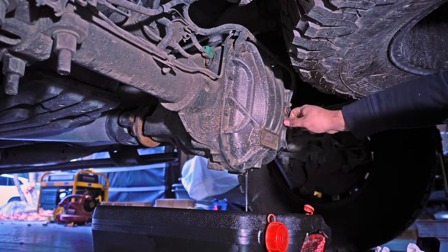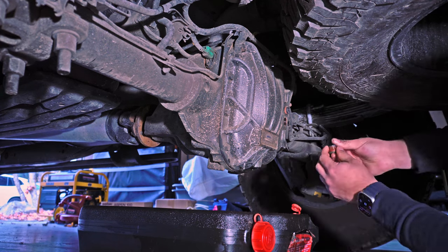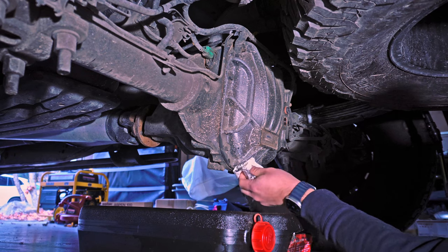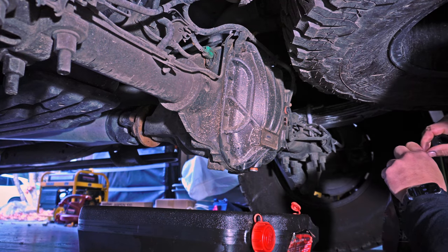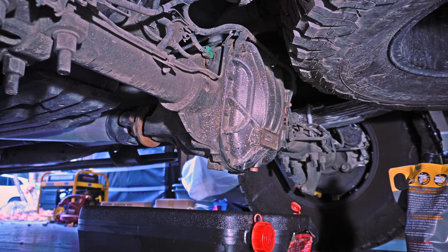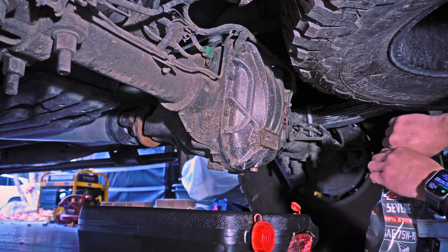Both the drain and the fill plug use a standard 3/8 inch drive ratchet, so you can just use the ratchet itself — no socket required — and go ahead and pull those out and retighten. When I put in the drain plug, I did not use any additional sealant. I just wiped off the threads and used the thread sealant that was already on there. I haven't run into any leaks over the past 500 miles.